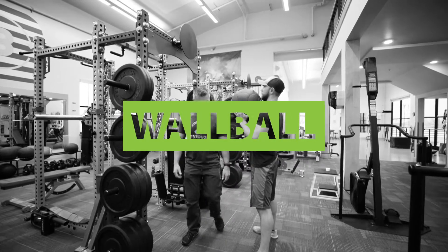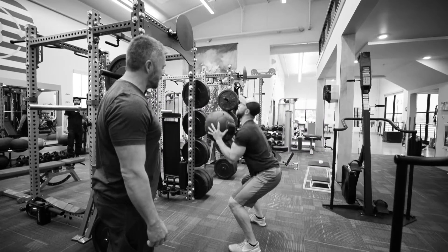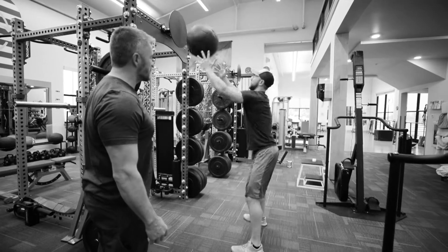We're gonna do wall ball. The biggest thing we wanna do with wall ball is make sure we get a deep squat. He's gonna go into parallel or below parallel, explode up, and try to catch the ball going into a squat to absorb the shock.